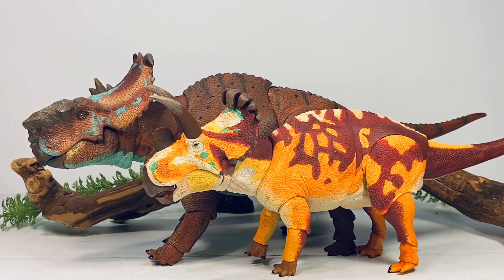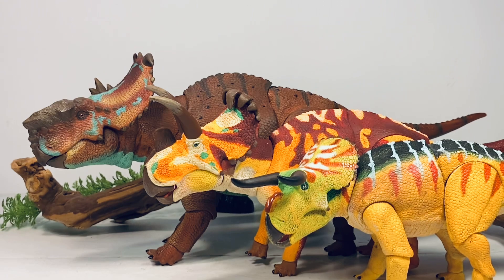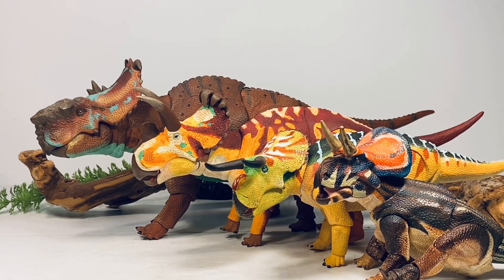Here it is with the new Wendiceratops — I will be reviewing that figure next on the channel. Next up here it is with the Nasutoceratops, and here it is with the tiny Zunicer atops. This gives you a good idea of the four body types currently available. When we get wave three we're getting Torosaurus and Triceratops, and those figures are going to be even bigger than this Pachyrhinosaurus. It's pretty cool to see all the different body sizes in a row — this line is shaping up to be absolutely incredible.